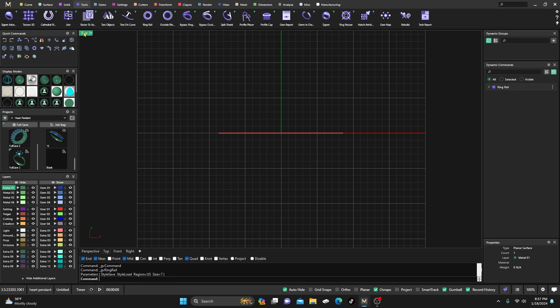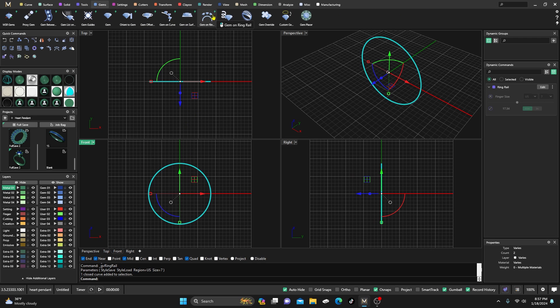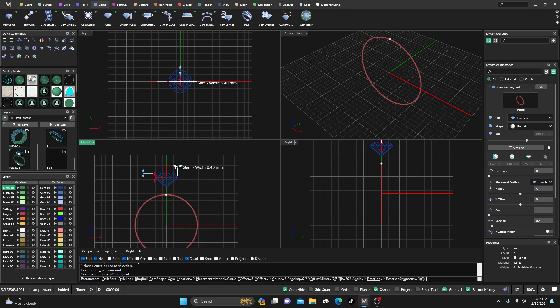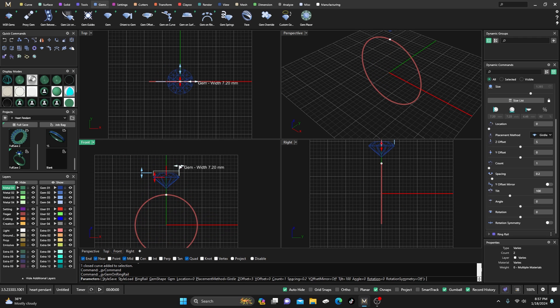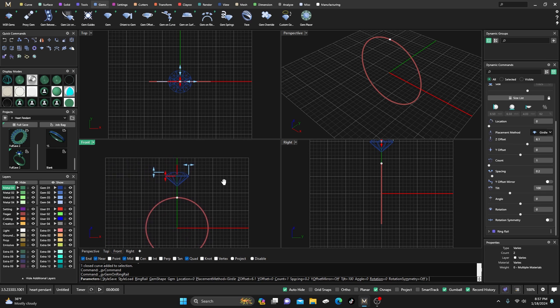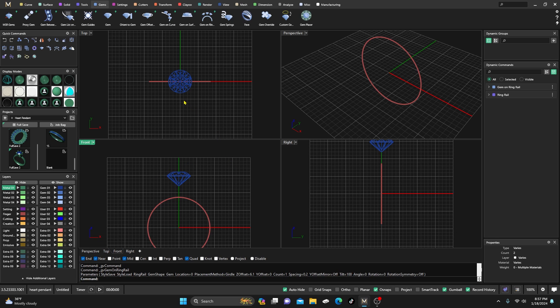I'm going to grab a ring rail and accept the default. Then I'll select my ring rail, go to Gems, and select Gem on Ring Rail. I'll bump the gem up to maybe a 6.5 carat or so, take it up just a little bit off the ring rail from the default, and hit Enter.